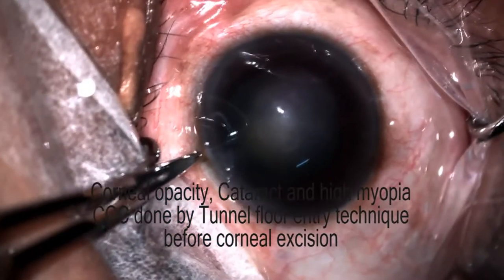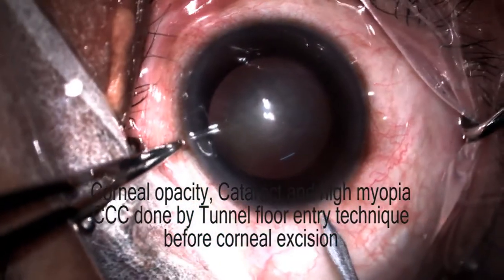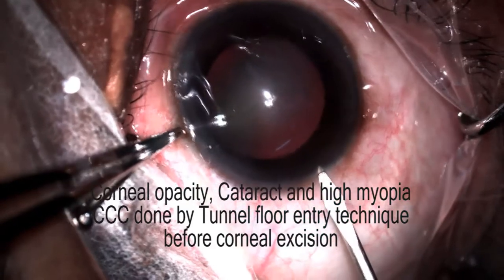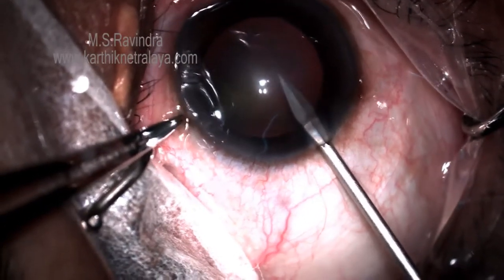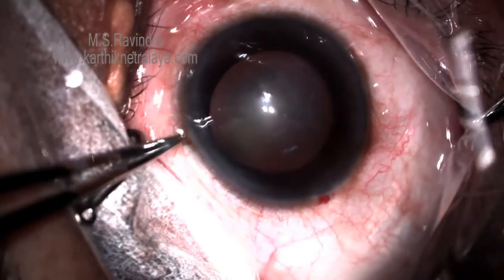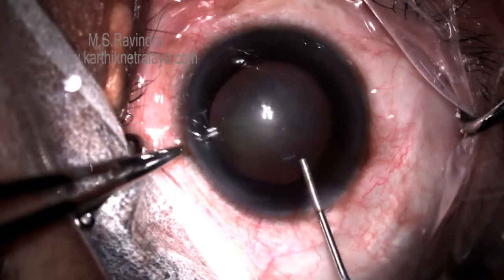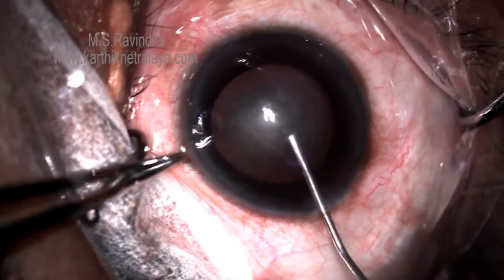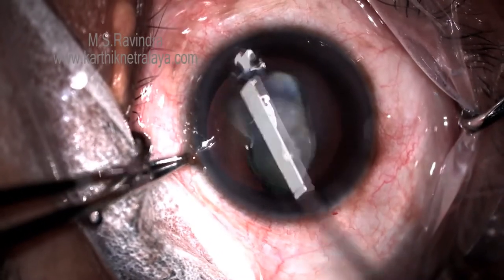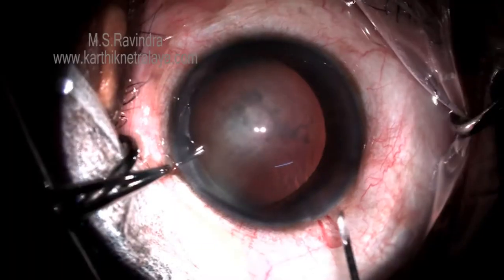Creating a good rex is of paramount importance when you are doing a combined keratoplasty and cataract surgery. An MBR entry into the anterior chamber is made. HPMC is injected into the chamber till the entire aqueous is removed and the AC is maintained deep.